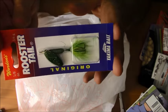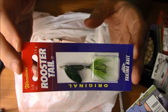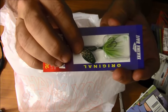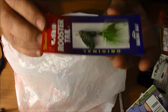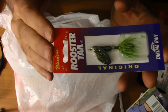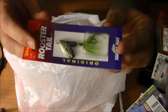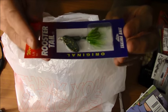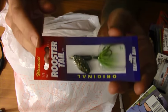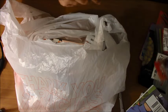Here we have a Mepps rooster tail — this is a very popular and very effective trolling lure. When you're going along trolling, this bright spinner with all those sparkles that the sun reflects off of somehow entices particularly trout and kokanee — small salmon called kokanee — to strike. It's quite a good trolling lure. It's got a little hula skirt back here, so just in case they like dancing girls, they'll go for that. Unfortunately, just like dancing girls, if you go for one, there's a hook involved at some point.